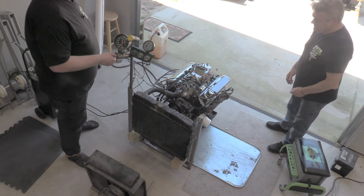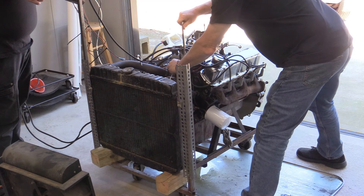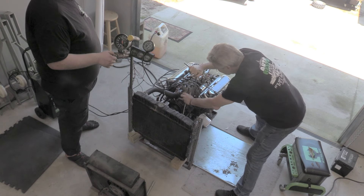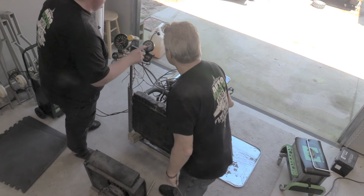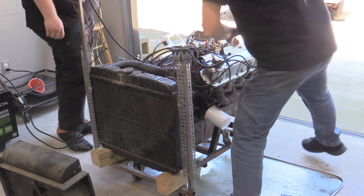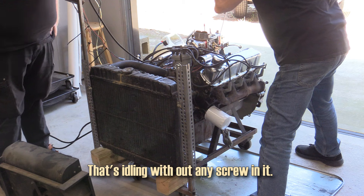Contact. Still too much timing. Try that — contact. Better, a little more out of it. Oh yeah, we've got it running. We're already at 3,500 RPM. It's idling without any screw in, so that's good.